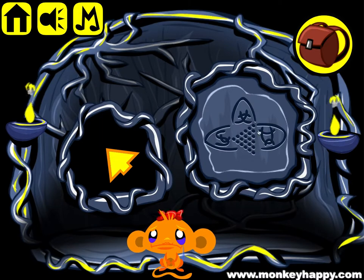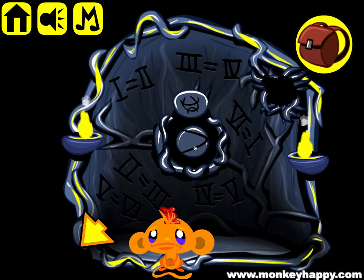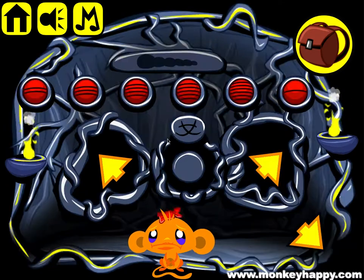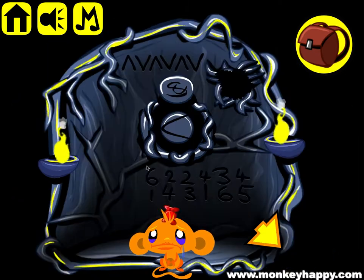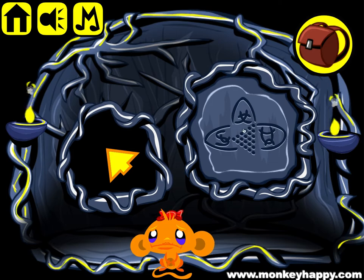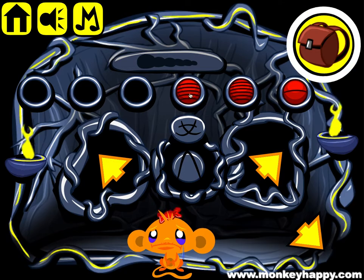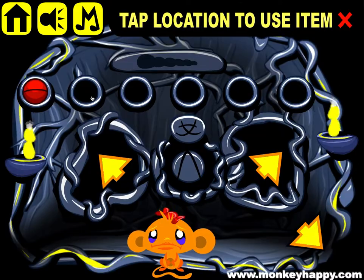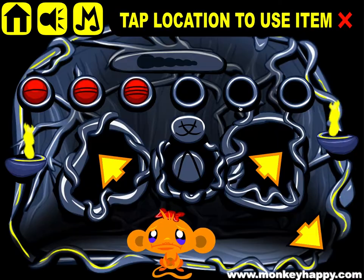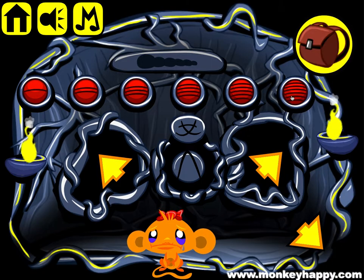And our final clue is here. We can see this symbol here represents this U, and that goes right. This symbol here goes up, and this symbol here goes left. But that still doesn't open our door because we need to put in our balls. So pick them all up and put them in: one, two, three, four, five, six.